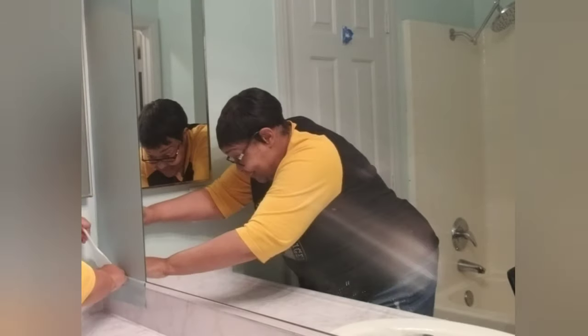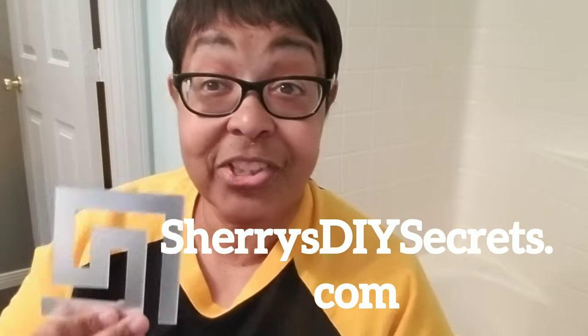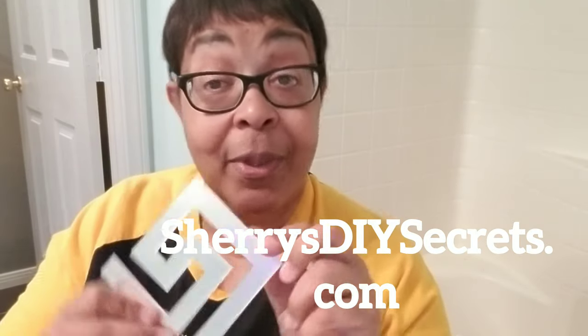I grabbed my straight razor once again and cut the end to size. I have these acrylic mirrors that I picked up online — I'll leave the link on my website sherrysdiyssecrets.com. I wasn't sure which direction to lay the squares to avoid dead space on the mirror, so I ran a test on one side using tape, and then tried a different direction on the other side to see which works best.